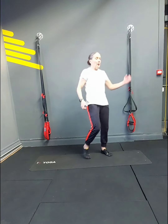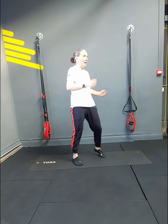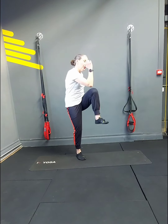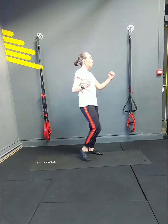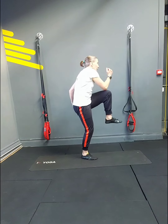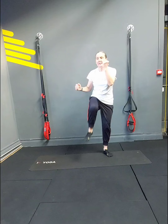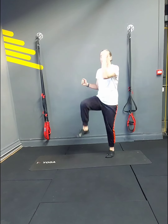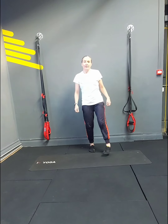Standing crunches — knee to elbow, pulling your abs. 2, 3, 4, 5, 6, 7, 8, 9, 10, 11 — little crunch — all the way to 20. Rest — 30 seconds.